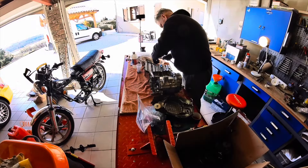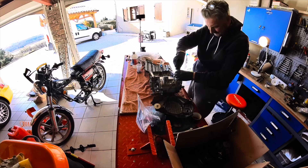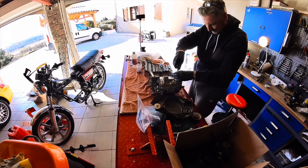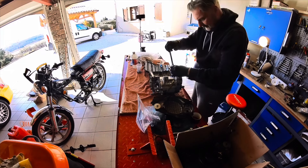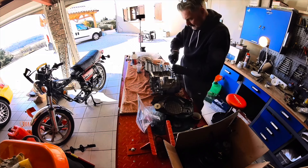That nut I was referring to was obviously the one on the end of the transfer gear from the end of the crankshaft. Welcome to my Insta 360 — look at me doing double-angle shots now in the workshop. I won't bore you too much with this.